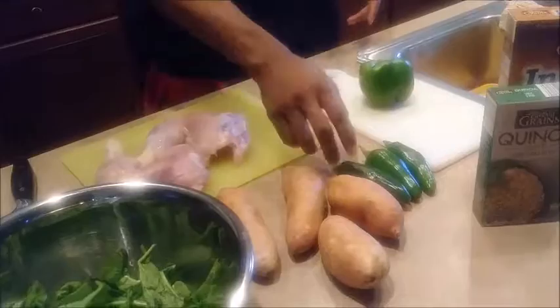We have these jalapeno peppers. Remember, if you want it to stay hot, keep the seeds in; if you don't, take the seeds out. Got your bell pepper, and then we got brown rice and the quinoa brown mix. The reason I have both is because I thought I had two boxes, but I don't, so I'm going to substitute with some brown rice. Either way, you can choose either one or mix them — it doesn't really matter.